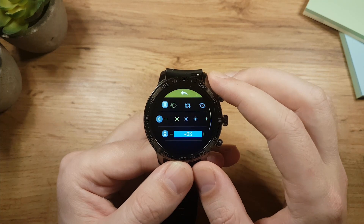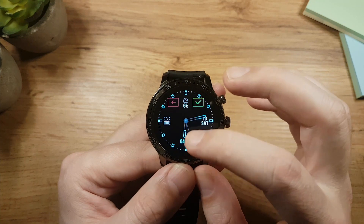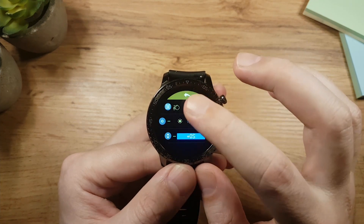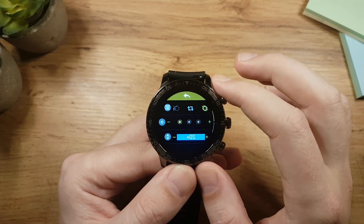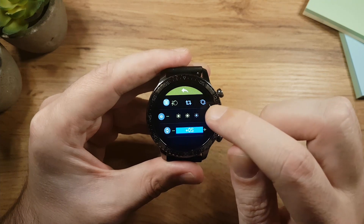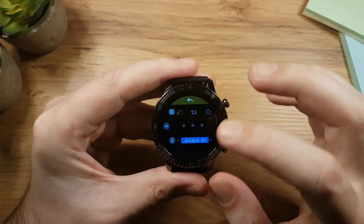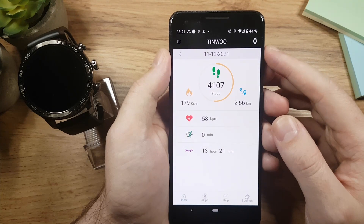In settings, the first option is watch face controls. You can tap the first icon to change the watch face — there are 13 watch faces in total. One icon will change your watch face automatically every day, and another allows you to change it by shaking your wrist. After that we have three levels of brightness and options to increase watch face visibility. Swiping up in settings gives you restore and power off options.